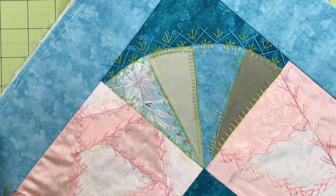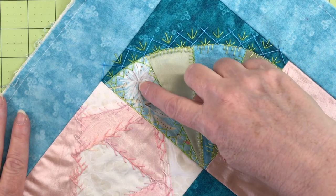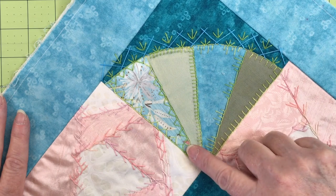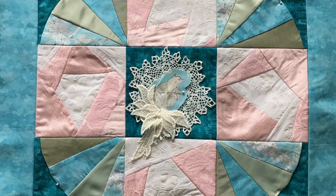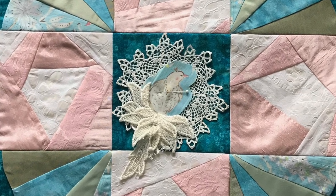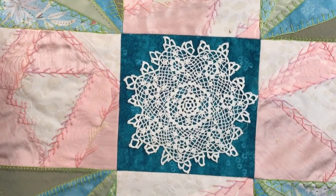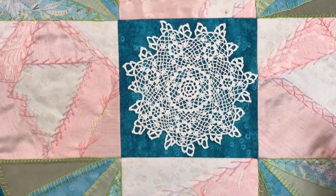For this project, we're going to use one of the fabrics that was provided in the challenge kit. This is the one that was required to be used — it's a beautiful print with florals and birds in the pattern. I trimmed out one of the birds, and it's going to become the central element of this challenge block, highlighted by this doily.